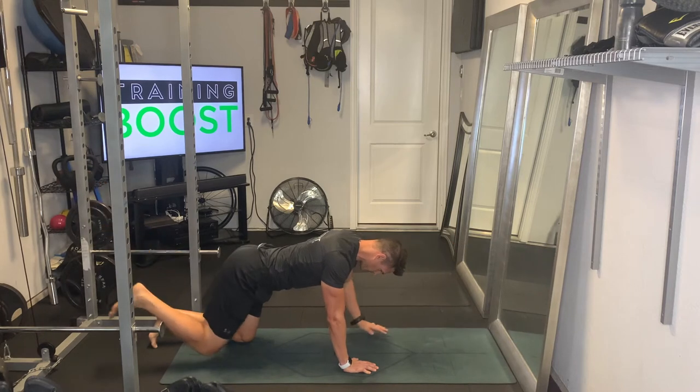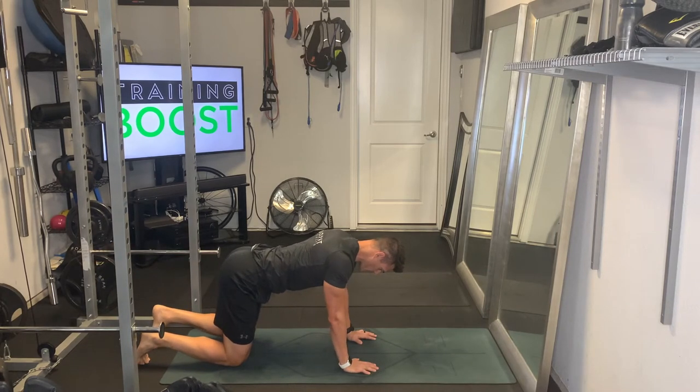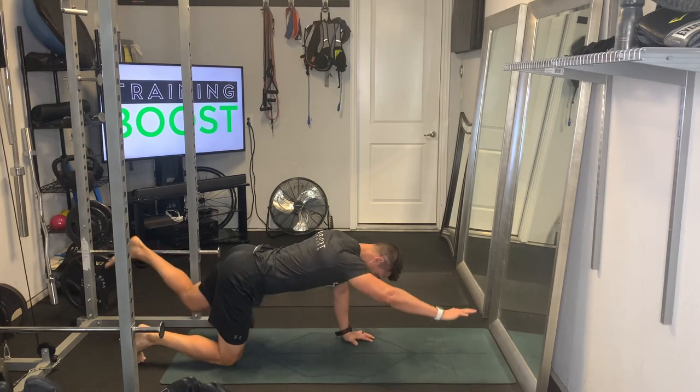It's also important to try to keep a nice flat back and keep your head and neck in a neutral position looking down at the floor. You also want to try not to let your hips and back twist or turn, so try to keep everything nice and level.